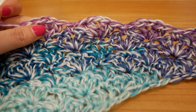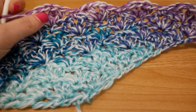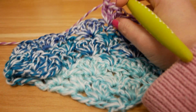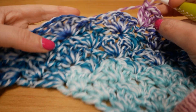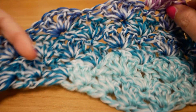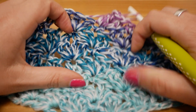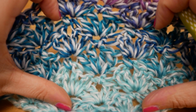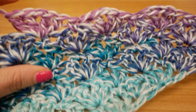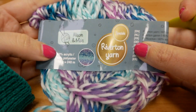Hi guys and welcome to DIY Ideas and welcome to a new pattern tutorial — this time for a triangle scarf, great for a triangle scarf or triangle shawl. It's all super simple with double crochets, single crochets, and chain stitches, and it's really quick to do. I'm gonna show you now how exactly I did this — have fun!